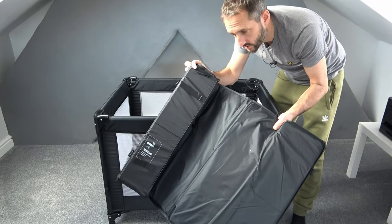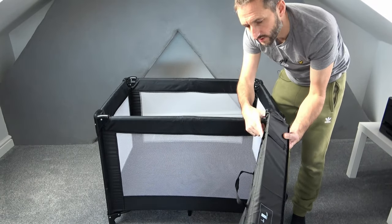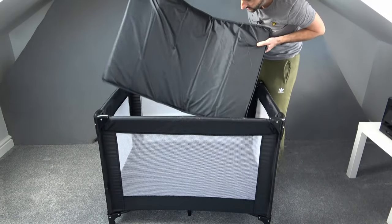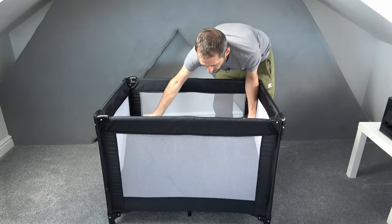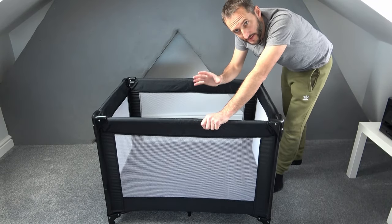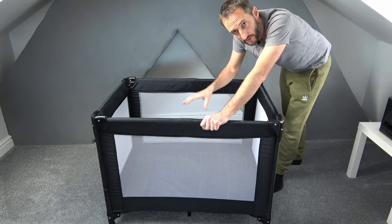Then taking your mat that we just put to one side, with all the velcro and the straps facing down, place this inside the travel cot like that — and the travel cot is now assembled. If you want, you can add an additional travel cot mattress to give some extra padding.